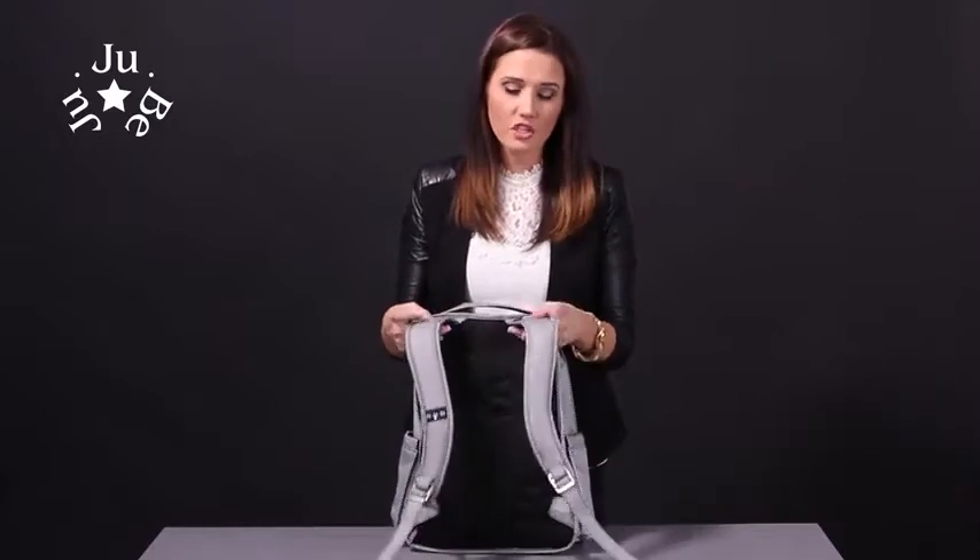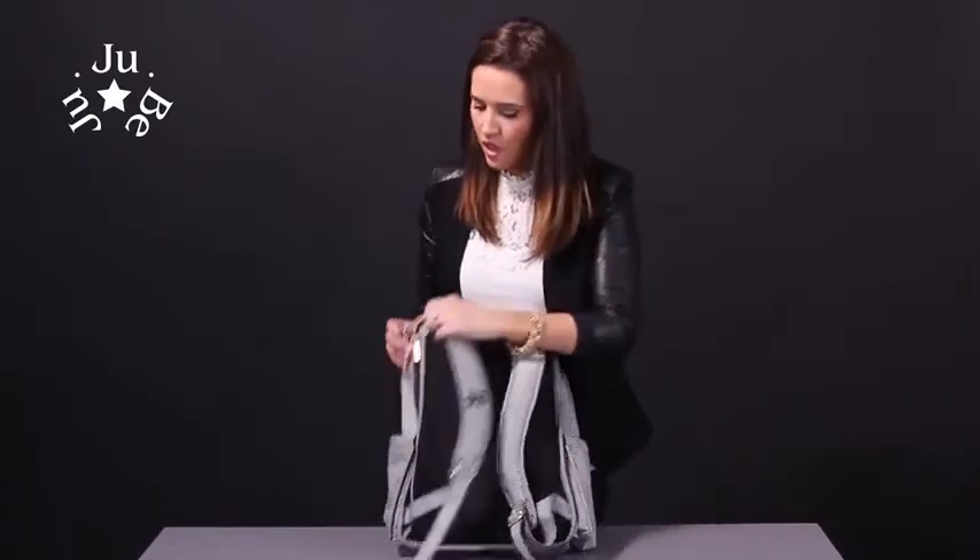On the back here are our backpack straps. They're ergonomical so it keeps you nice and comfortable, and we also have mesh as well so it keeps you nice and cool. They're adjustable so you can make it bigger, smaller, or tighter as needed.